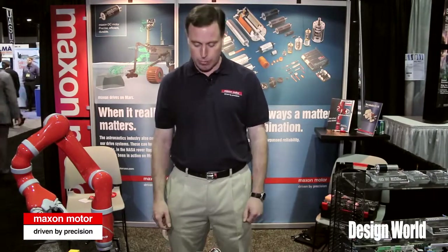This is Paul McGrath, Maxon Precision Motors. I'm here today to talk to you about our flat pancake type motors, both inner and external rotor motors.